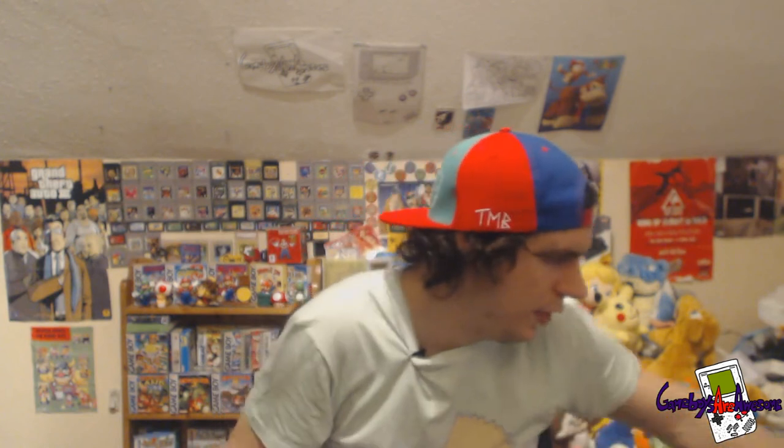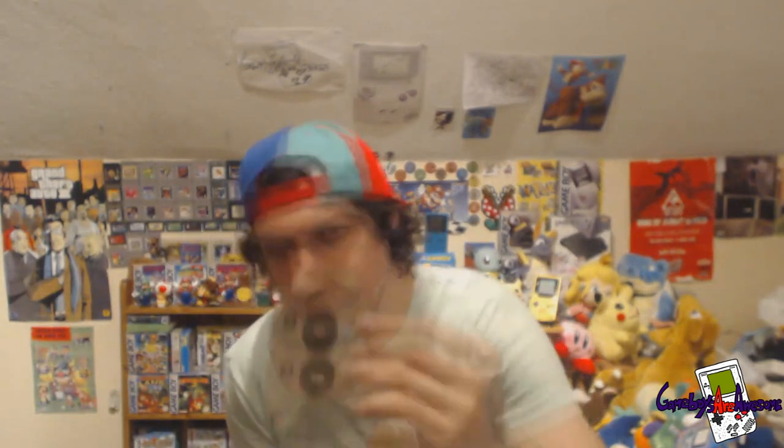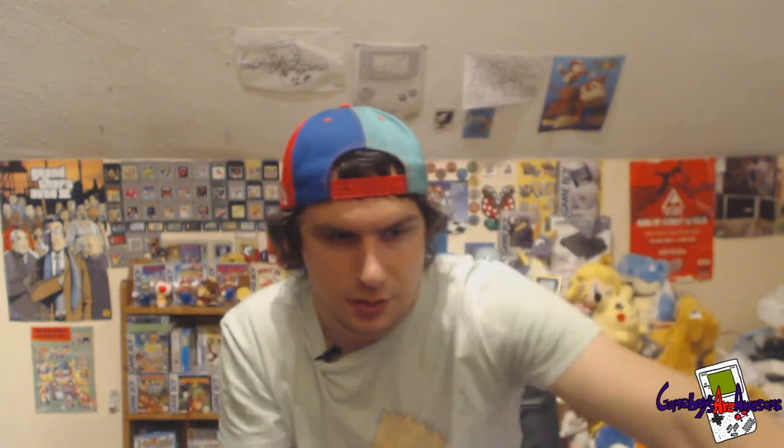I've got some loose PS1 ones here. I've got Spyro the Dragon up for grabs, and Crash Bandicoot 2 loose with the manual up for grabs. Spyro the Dragon with the case — it's missing the insert but it's got the manual and the game, though there's a crack on the case. Next I've got Crash Bandicoot — the case is a bit knackered, coming apart, but it's got the inlay, the manual in really nice condition, and the game in really good condition as well.